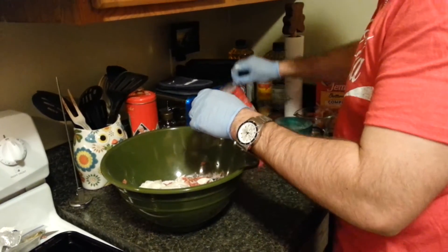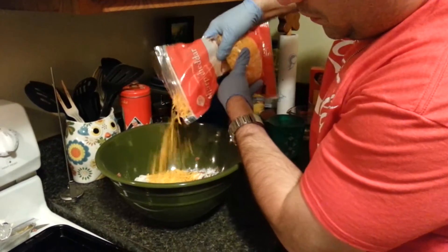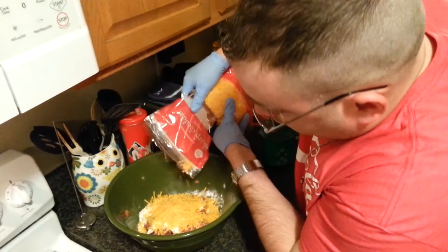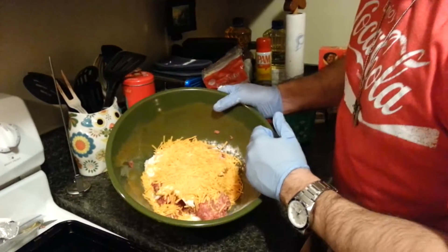Now for your cheese — it's pretty simple, you just dump as much as you want in there. I'm not saying get crazy and dump two pounds of cheese in here, but you need to make sure you have a whole mess of it in there.